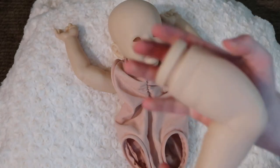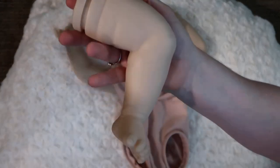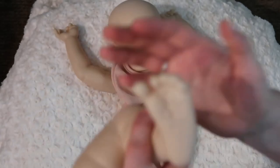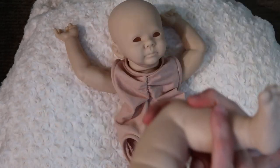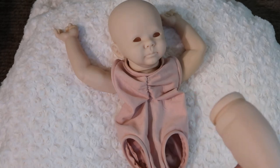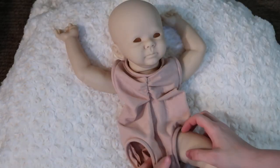Here is his leg, bent at the knee. Little itty-bitty feet — he doesn't have real big feet. His big toe is separate from the last four toes, which is nice. He's got some nice wrinkles on the bottom of his foot.